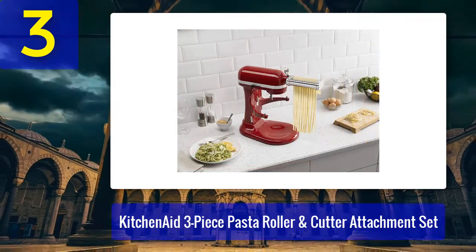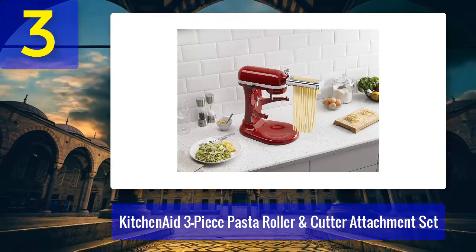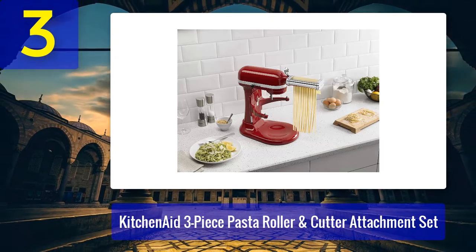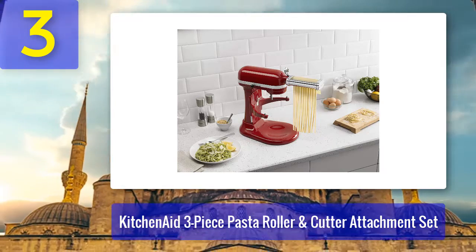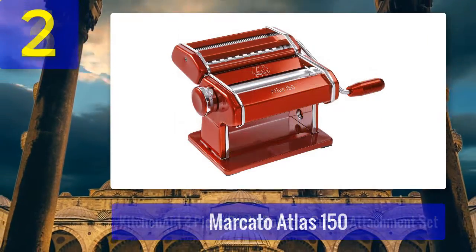"I can literally make and cook fresh pasta in the same amount of time that it takes to boil a box of dried pasta," one reviewer wrote. "It has been a real eye-opener being able to make fresh pasta dishes."